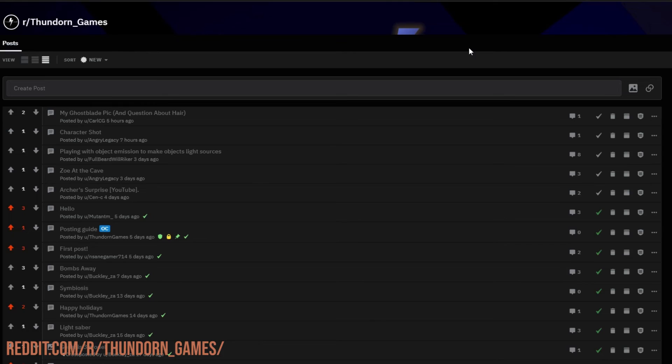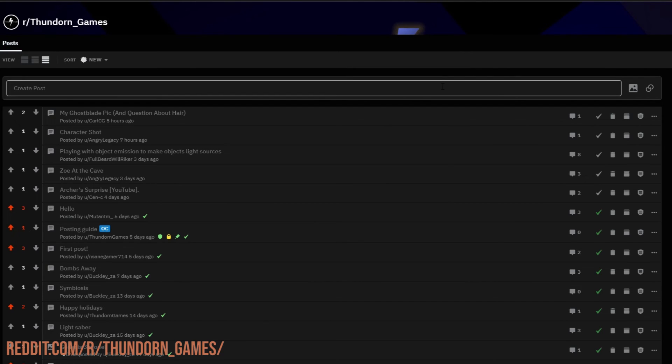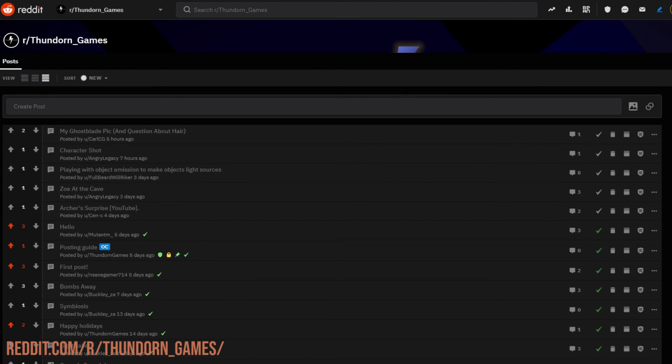That wraps it up for this week's episode of Render Review. Thank you so much to everyone who submitted - I hope the tips are of some use to you. These are just my opinions, so don't get too down if I've said something you disagree with. Keep those renders coming in, get on the subreddit, make your submissions, put square brackets with 'YouTube' in the title so I know, and let me know what you think in the comments below. See you soon, bye bye.